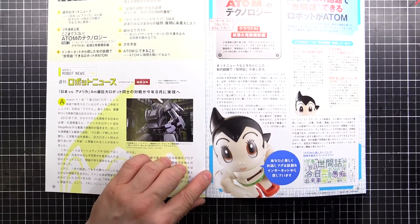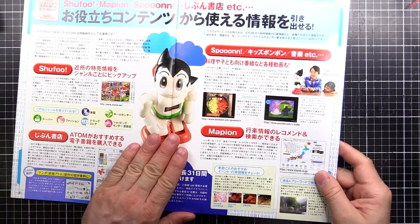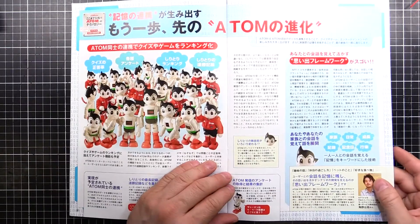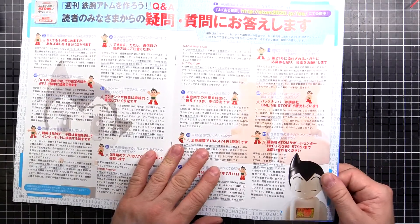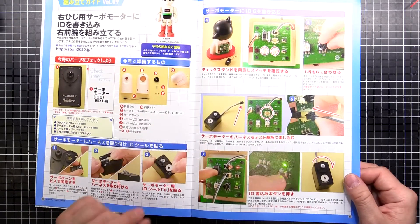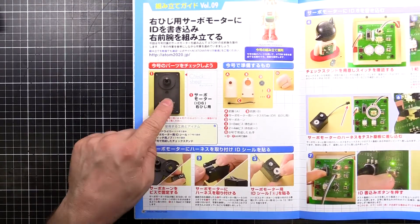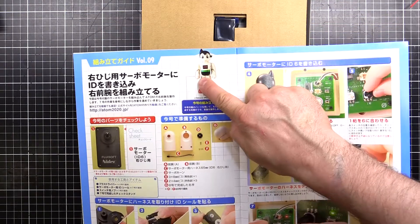Let's keep going through this book and see what we've got. There's a few bits and pieces here, I can't read most of this stuff. Question and answers about Atom — let's keep going. Okay, this is the instructions for what we're going to do. We're going to use the board to program the hand controller — the hand servo — and put that into the hand. Looks like that's the right hand and forearm.